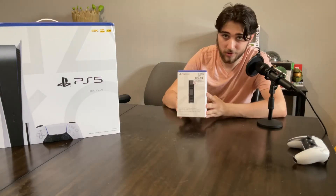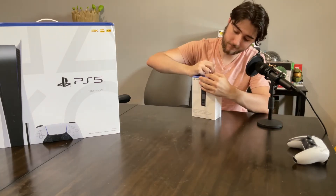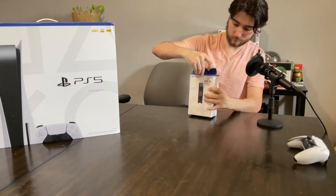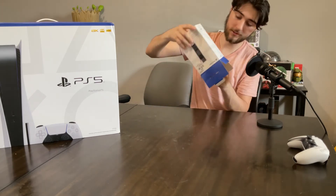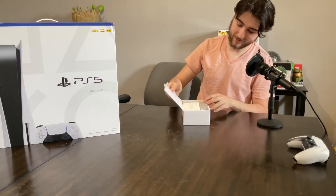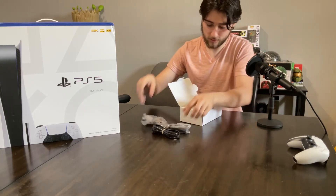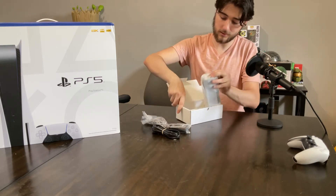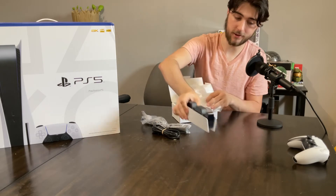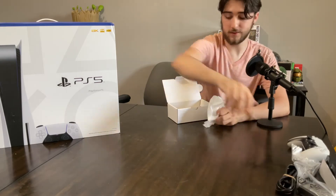Next up, we have the charging station for the remotes. This is pretty much the exact same setup for how they package this one — a little manual, power cord, and of course the charging station itself. Awesome. Put those to the side as well.